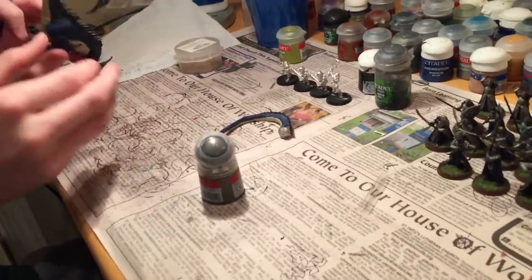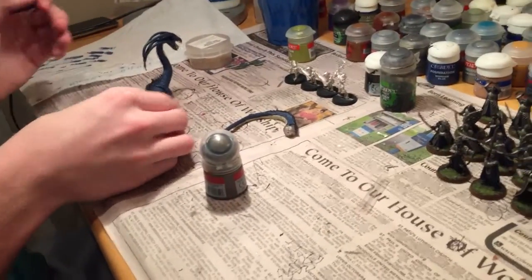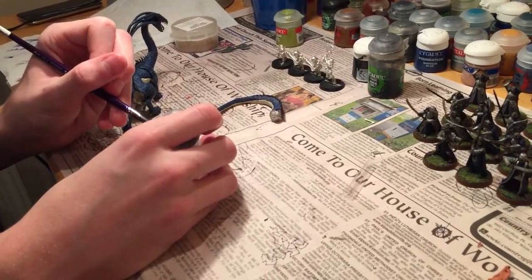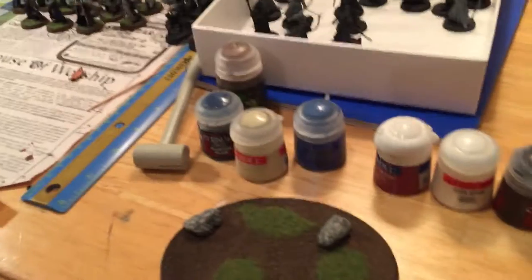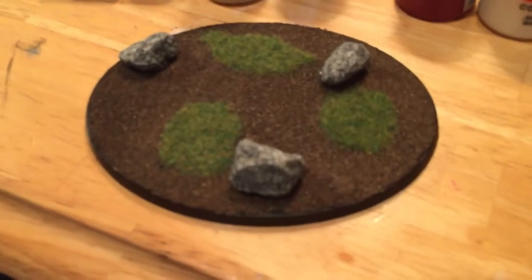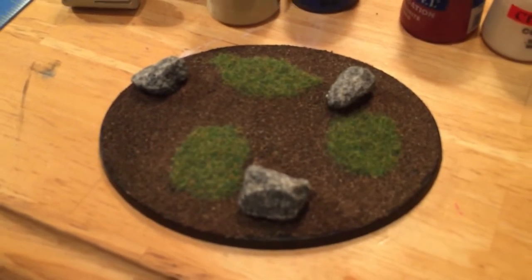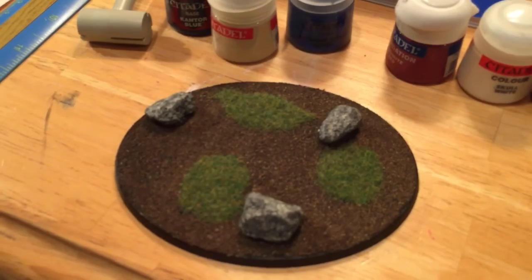Other than that, there should be one more video in this series showing off the finished product. We'll make sure we get it out in some good light — probably do a video outside — and maybe you'll see it in action soon in some battle reports. Thanks for watching. One more look at the base there — looks very nice, a lot of work done by my brother. Thanks for watching and we'll catch you in the next one.